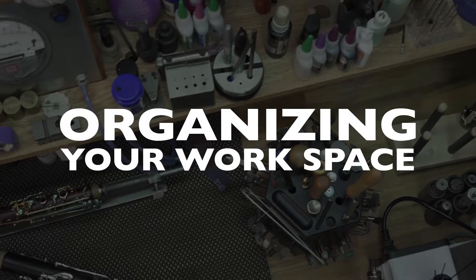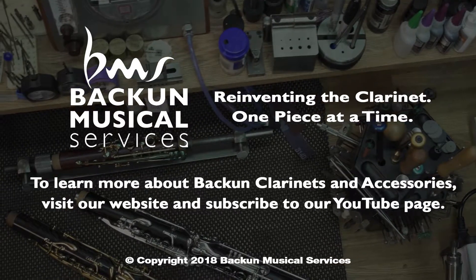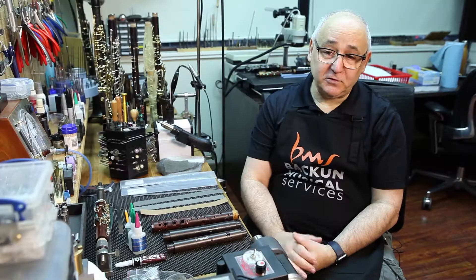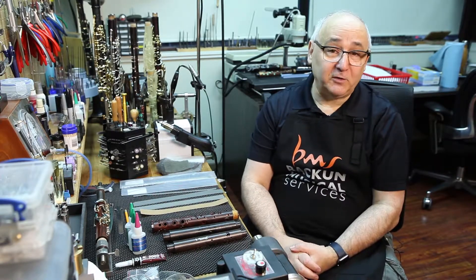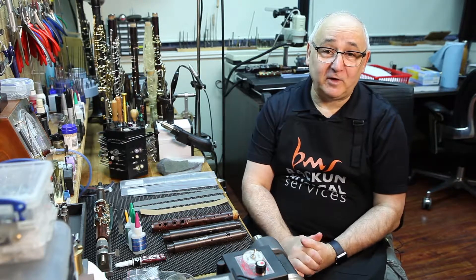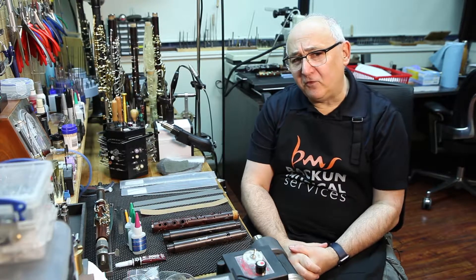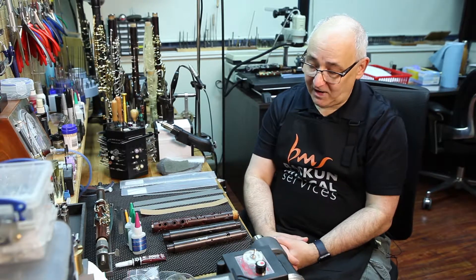We're here today talking about cracks and crack repair. There are a whole myriad of different ways and techniques that people use for crack repair. I'm going to show you a couple that I found have worked pretty well for me — it doesn't mean they're the only way. I'm not saying other ways are wrong; many of them have merit. But I'm just going to show you a couple of pretty foolproof ways to achieve a very good result when you're doing crack work.